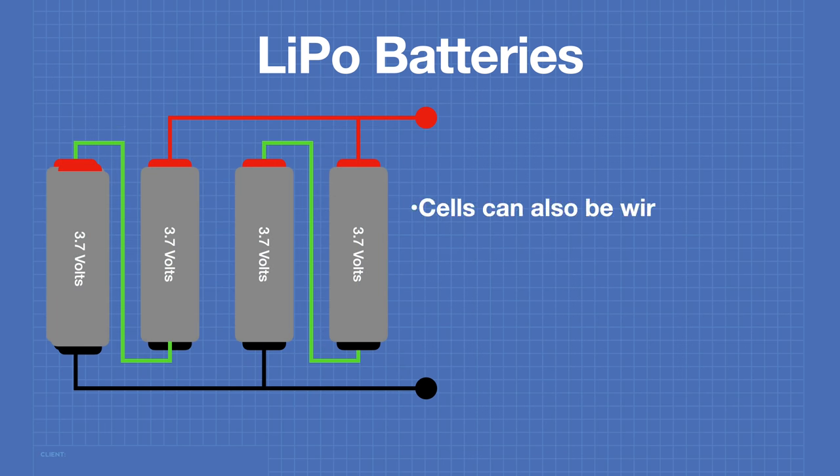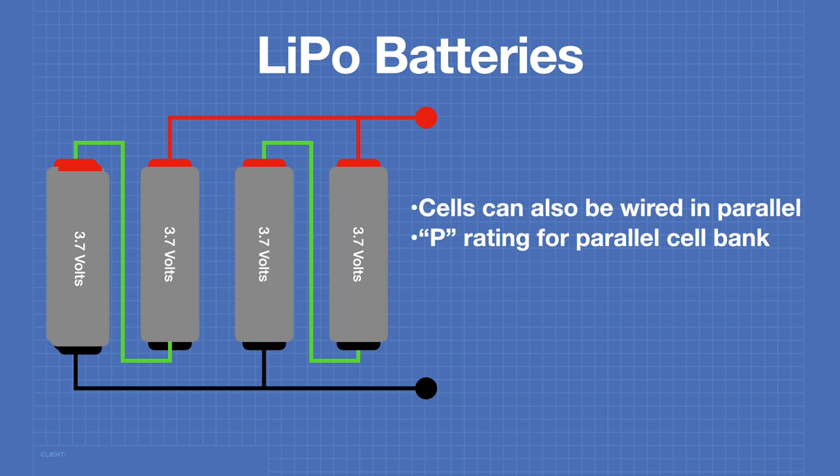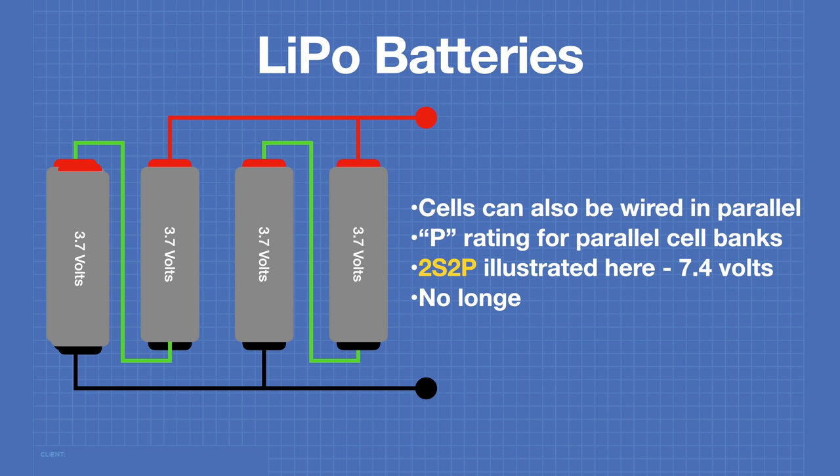The cells can also be wired in parallel. The P rating is applied to cells that have parallel cell banks. The 2S2P configuration has two cells in series and two parallel banks for a total of 7.4 volts. This configuration is no longer very common, as improved performance in individual cells makes parallel cells unnecessary.